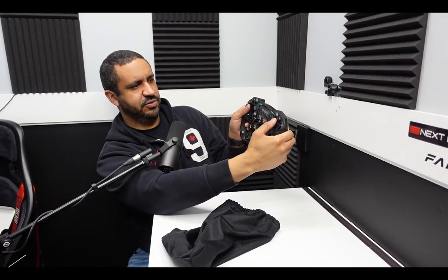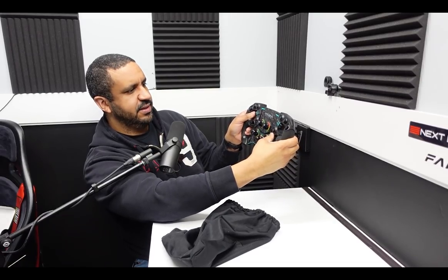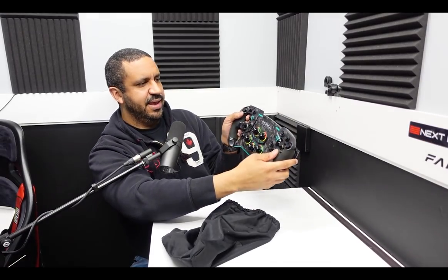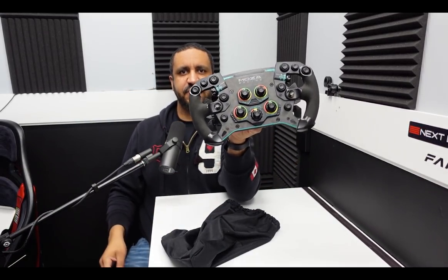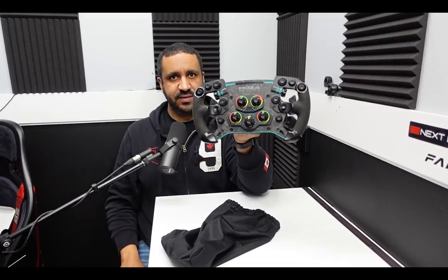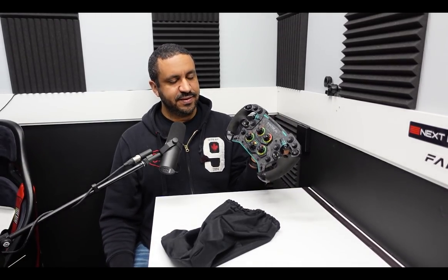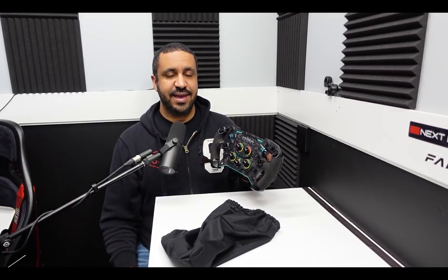I'm having trouble showing it to you guys but I can easily reach anything — I have to reach over for the dials, of course, but the rest of it is easily within thumb reach. Just an absolutely beautiful wheel. I'm excited to get this mounted. Next steps: I'm going to get this on, run through some customization of these backlit buttons, and then we'll do some driving and see how I like this wheel. And I'm sure I will love it.